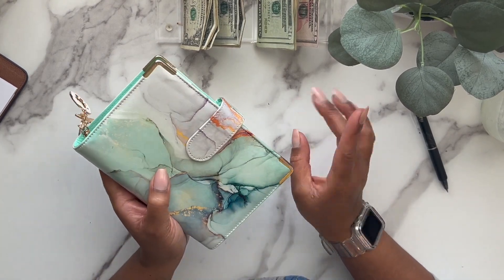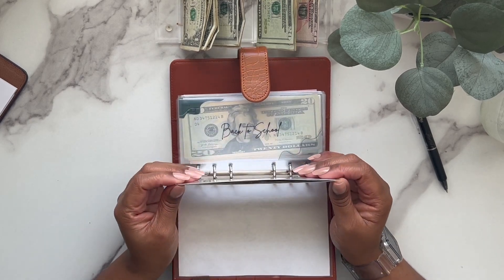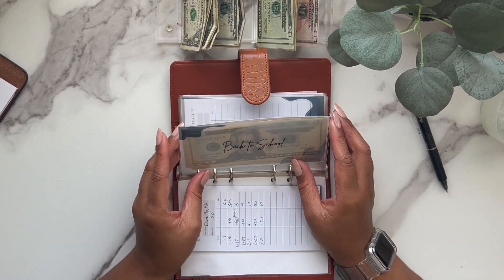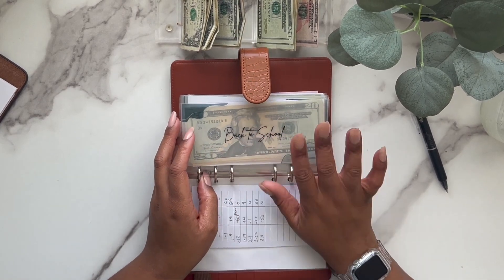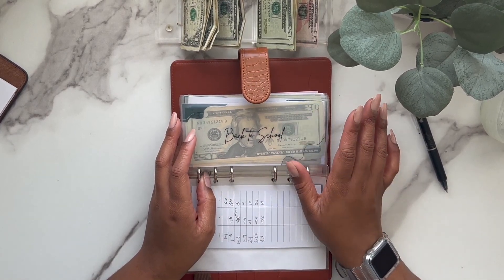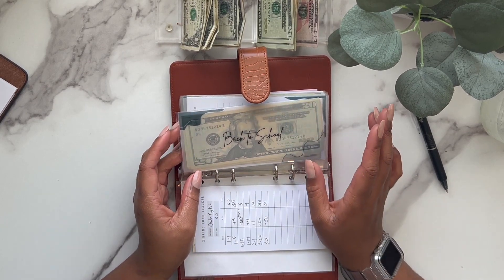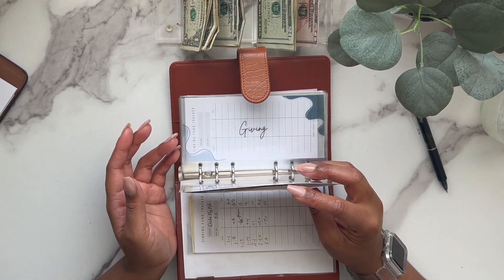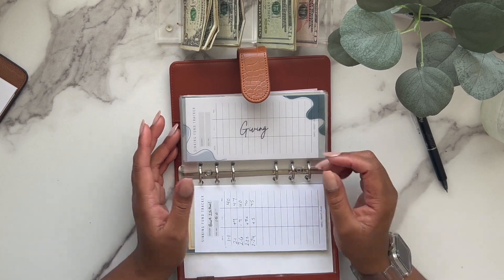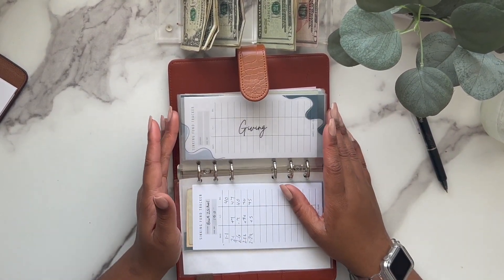Let's move into our low priority sinking funds. I'm not stuffing a lot in here. Back to school should be getting something because they just sent a message saying they're going to have an in-class Easter hunt next week. They didn't necessarily ask for anything, but I'm assuming they want us to send stuff. I do have $75 in there so that should be fine.